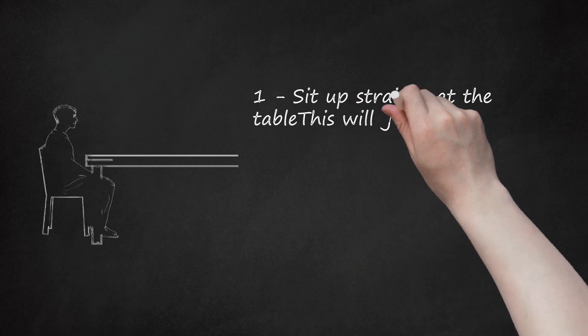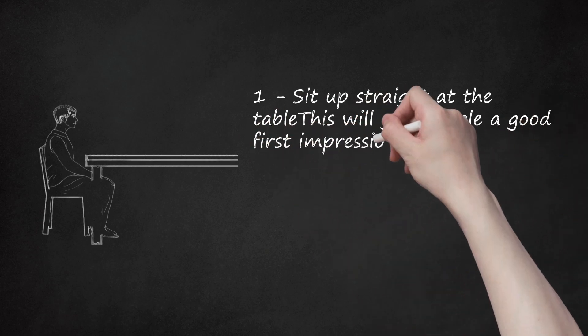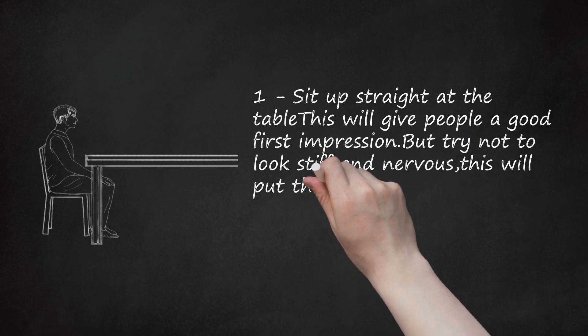Step 1: Sit up straight at the table. This will give people a good first impression, but try not to look stiff and nervous — this will put them on edge.